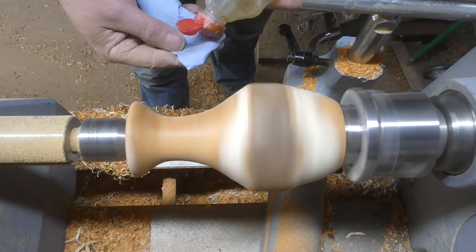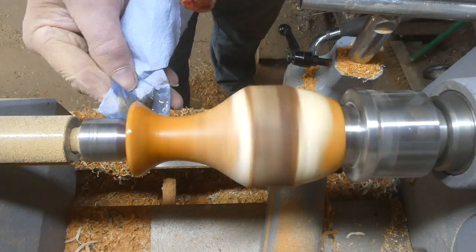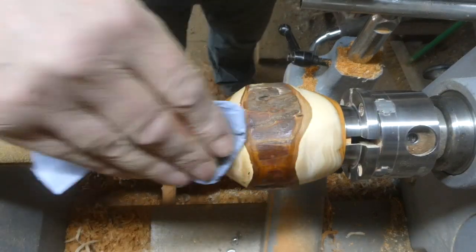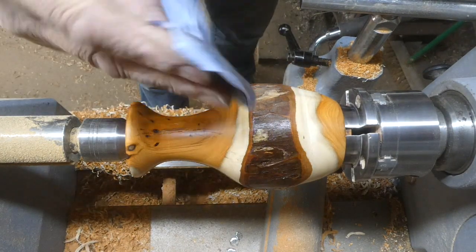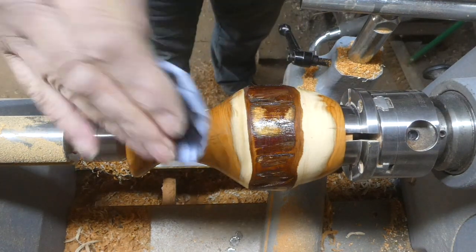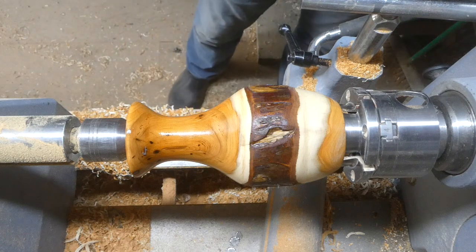Then I've got the sanding sealer. You can see the lovely colour of the internal wood — it really does contrast nicely with the lighter colour and then the bark. I'm getting some of that sanding sealer into the bark as well; it will help to stabilise it. I'll leave it to dry for a few minutes.